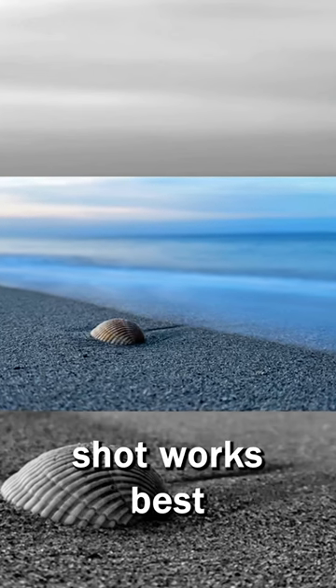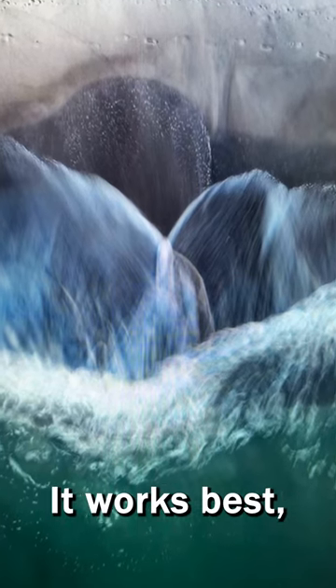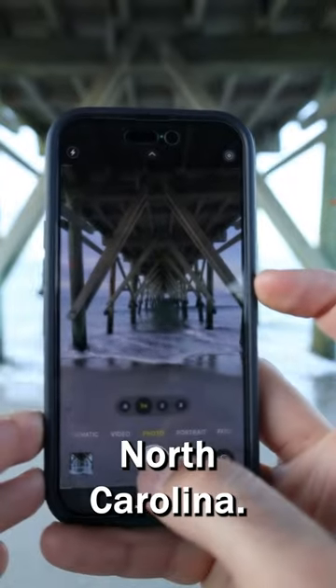This kind of shot works best when the subject is perfectly still but there's some other kind of movement around it. It works best with moving water — whether it's waterfalls, waves crashing on the beach. In this case we're going to use a pier out at Oak Island, North Carolina.